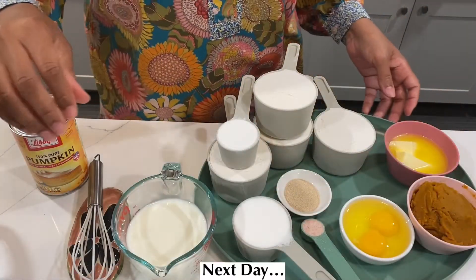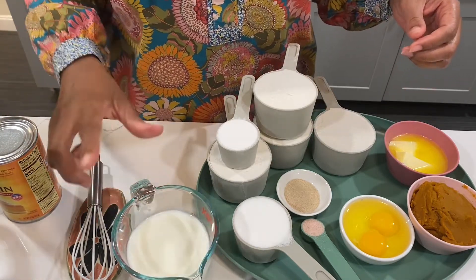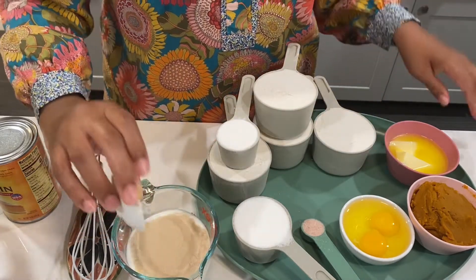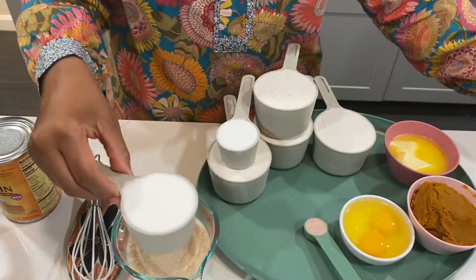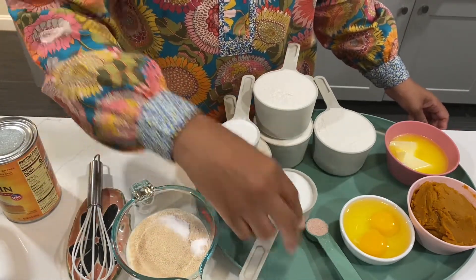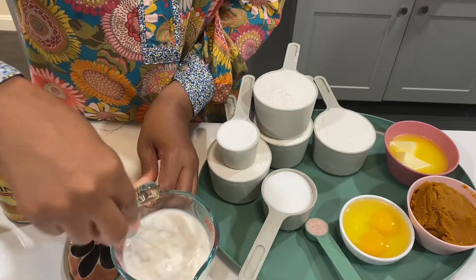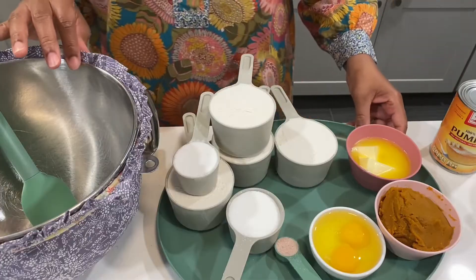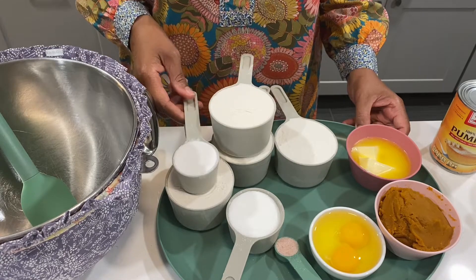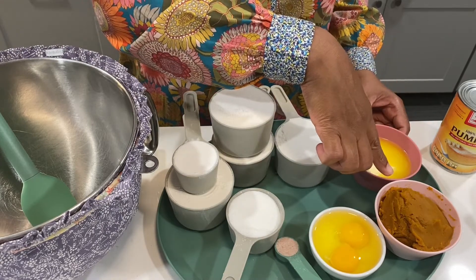Good morning everyone, today we are going to make pumpkin buns. I'm going to get started by activating our yeast — in this measuring cup I have one cup of warm milk and one pack of yeast, plus a little bit of sugar to dissolve the yeast. Let's review the rest of our ingredients: four cups of flour, one quarter cup of potato starch, some sugar, some salt, two eggs, softened butter, and the pumpkin concentrate I made yesterday.